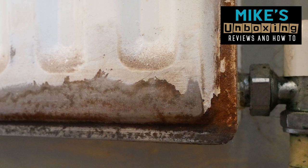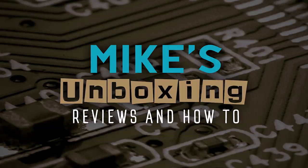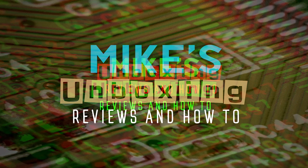Hi, this is Mike from Microsoft Boxing Reviews and How-To, and today we're going to have a look at how to restore an old radiator. I'm doing some DIY in the house.